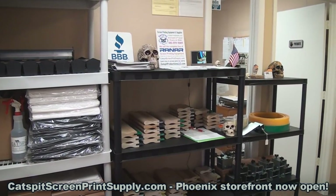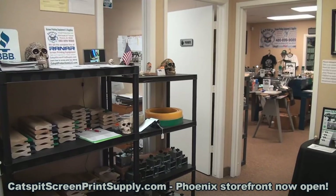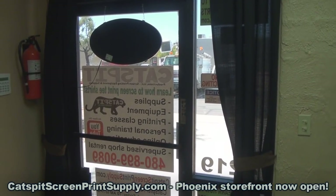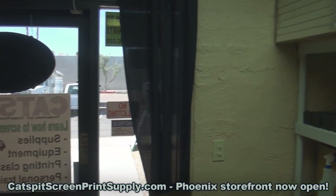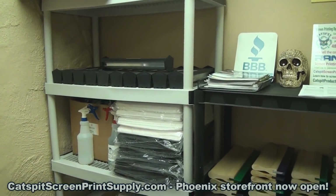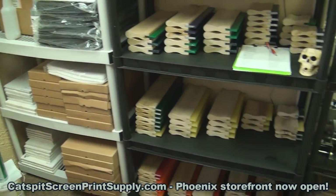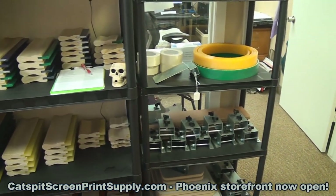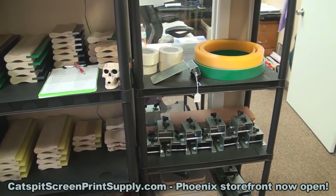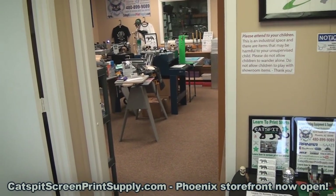This is the front supply room where I keep most of the chemicals and supplies you'll need for screen printing t-shirts and other textiles. In the front showroom or supply room, we've got quite a few things: screens, pallet tape, scoop coaters, pellons, chemical resistant bottles, inkjet film, squeegees, brackets and pallet boards, squeegee rolls, and even wood squeegee handles.